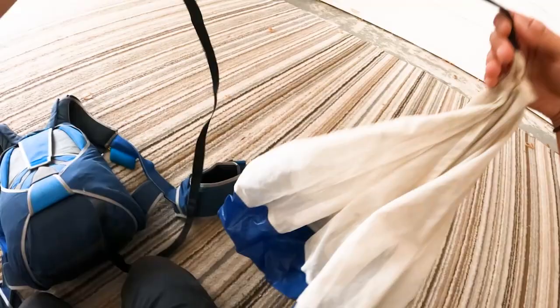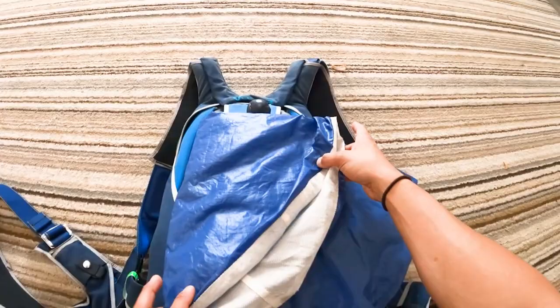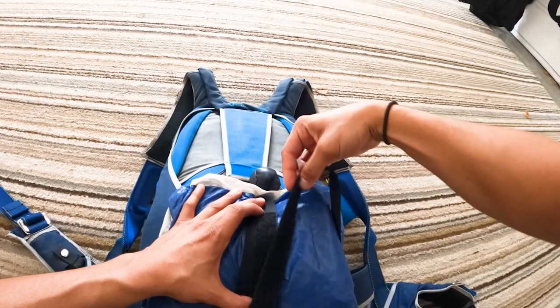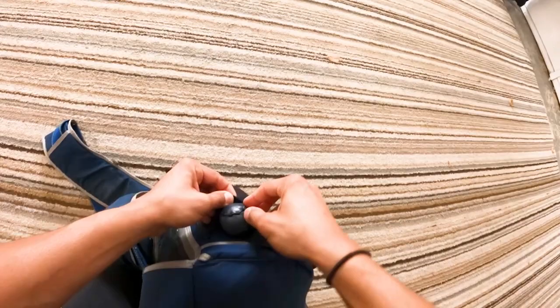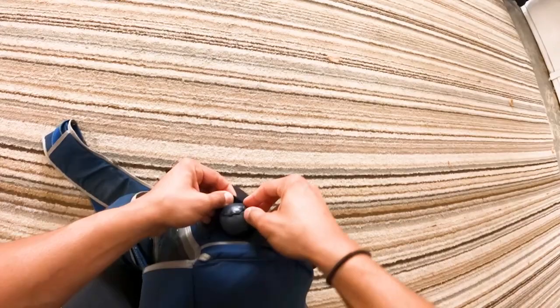I lay the pilot chute flat with the hacky down, fold it in half with the bridle coming out the bottom. I do my quarter folds — or third folds — like the wings of a bat, then fold it in half from bottom to top and stack the bridle on itself up and down, making sure there's no twists or tangles. Leave the excess coming out the top from the hacky side, fold it into thirds, and you should have a nice rectangle. Put it in the bottom of the rig in that little pocket, tuck everything in, and that's basically a pack job from start to finish.